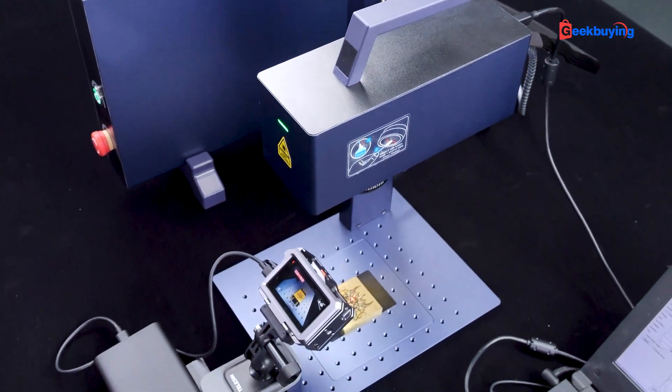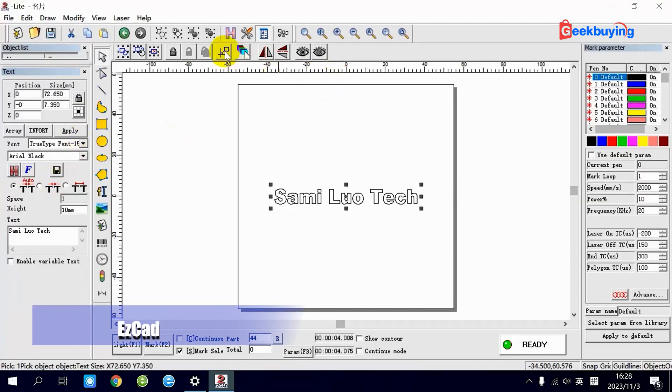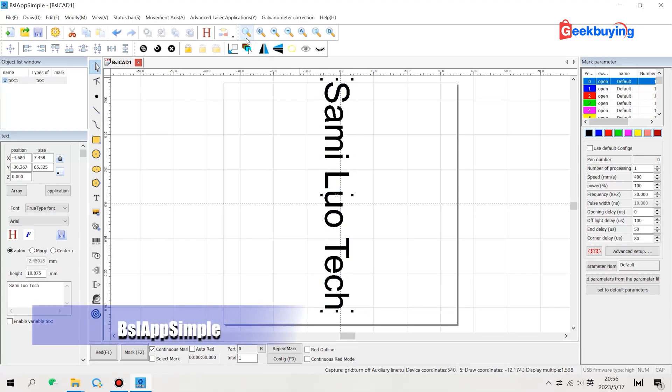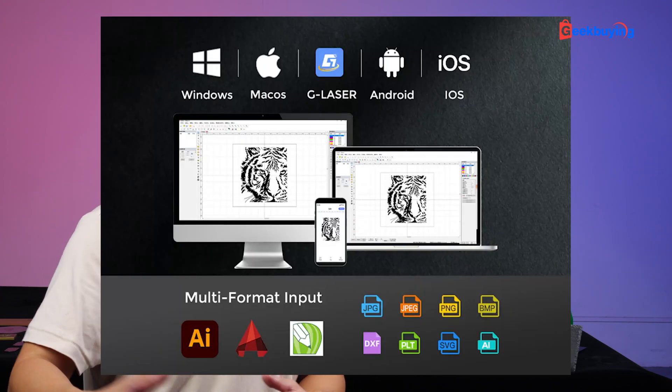Before we move on, I'd like to spend some time discussing the software. After years of testing various laser engraving software, I've noticed they often share a striking resemblance — similar interfaces and parameters just under different brand names. If you find this aspect less interesting, feel free to skip ahead to the section showcasing the engraving performance. One great feature I really like is that the GWAC G2 supports a mobile app, which is very important in our mobile age where we likely spend more time on a mobile device than on a computer.